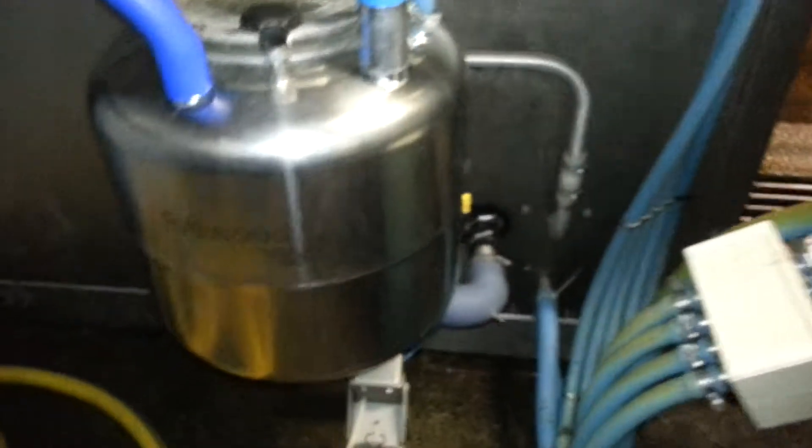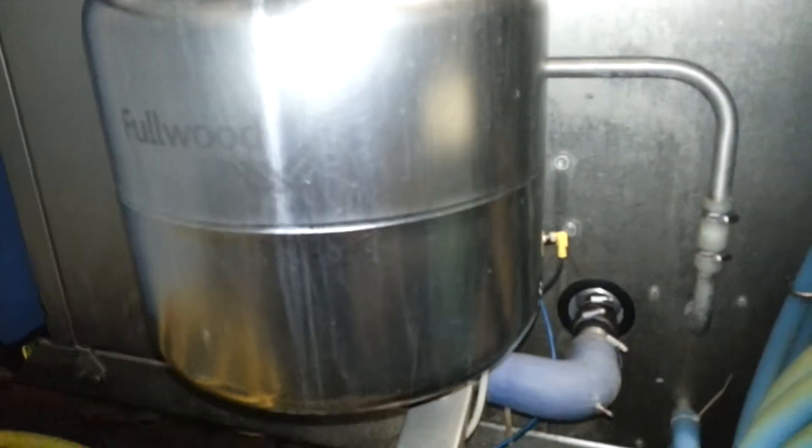There's a cow coming in to be milked, so I'd better go and have a look. The milk goes into here and sits in there until the cow is finished.